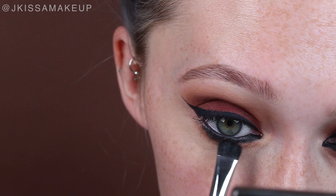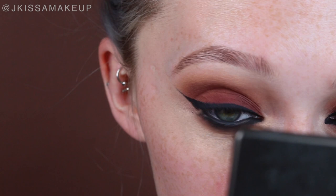Taking the Morphe M408 and an Enigma and Dark Matter mix, I'm going right on the edge of that liner with windshield wiper motions to blend this color out. You really want to make sure you take your time with this. Then I'm jumping back into Unseen to help with that transition.